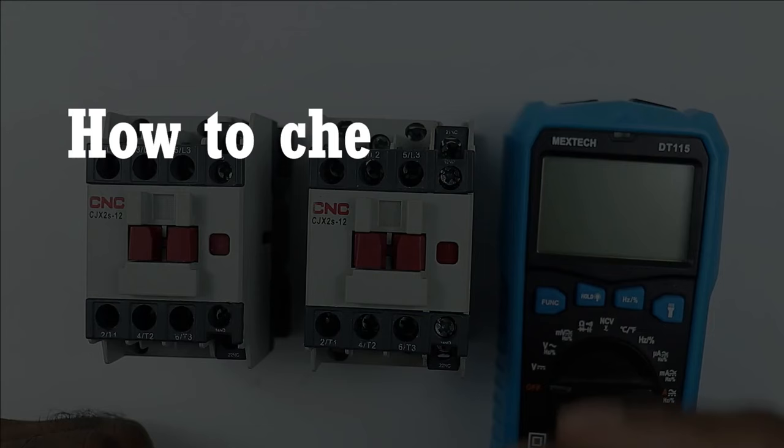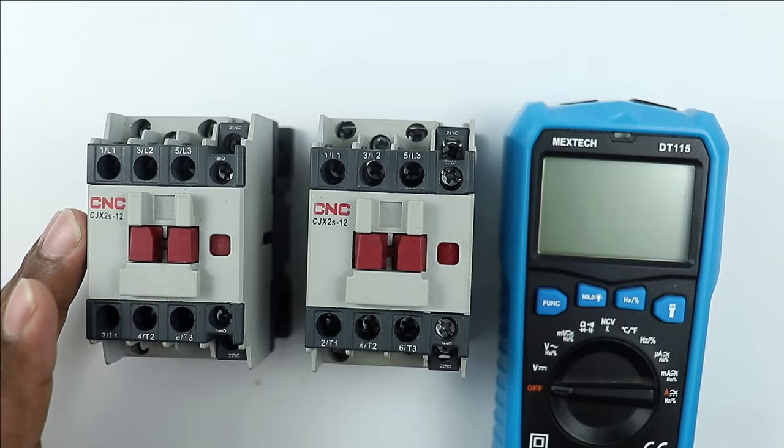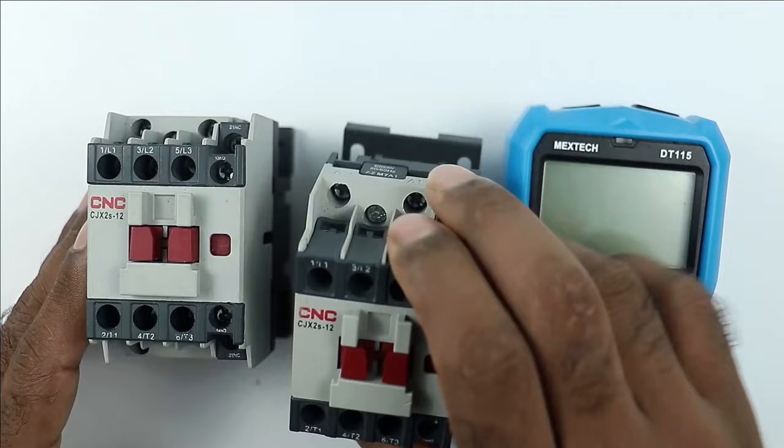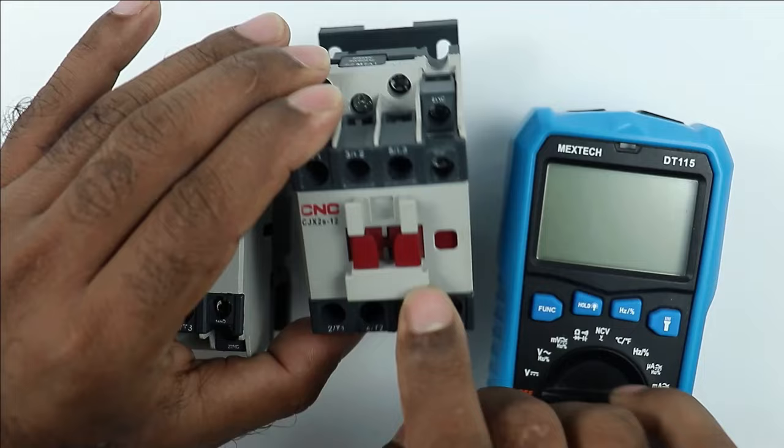Three types of faults can arise in contactors. The first fault is that the contactor does not start. In this condition you have to look at the coil of the contactor. The coil terminals are A1 and A2. If the voltage at these coil terminals is not proper, your contactor won't start.